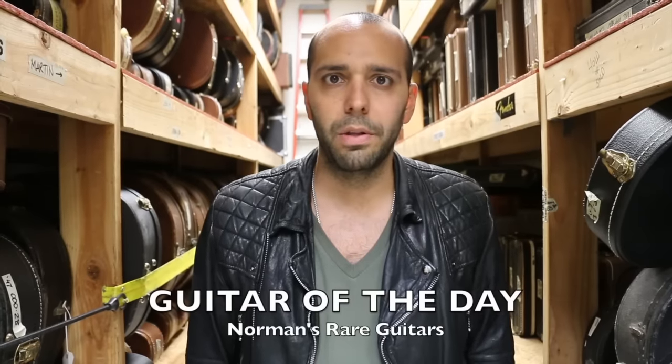Hey everybody, Mark Agnesi here in the back room at Norman's Rare Guitars. It's a new week — time for another week of Guitar of the Days.